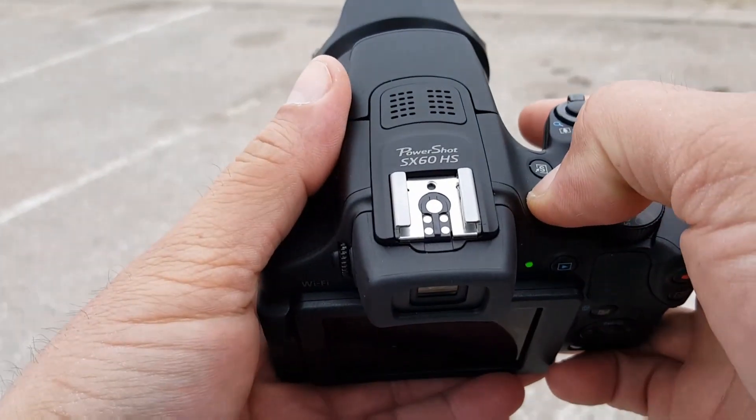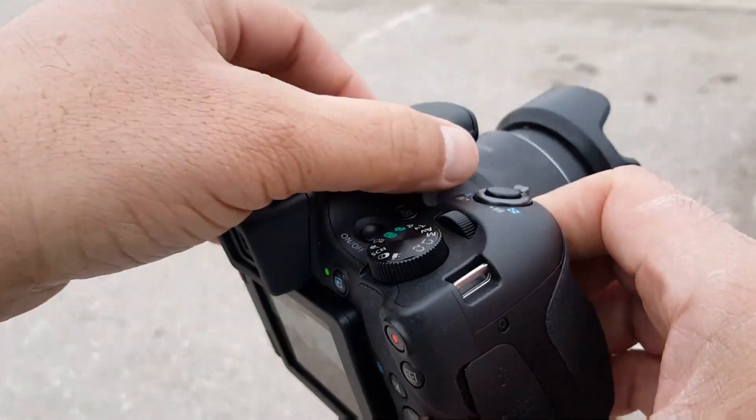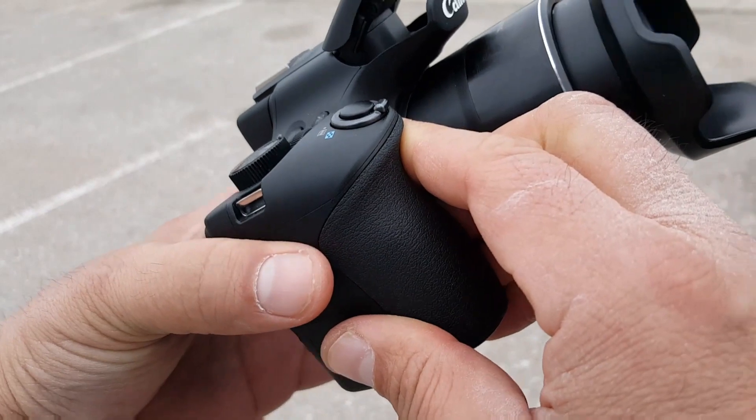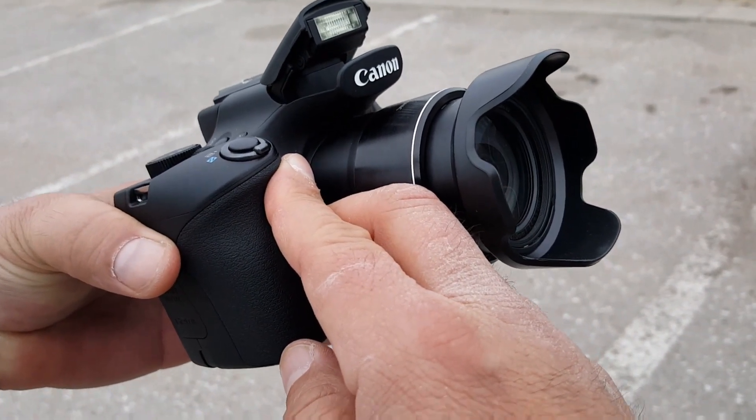Now, right here on the top, let's go ahead and turn it on again. There is a look at the flash — you actually have to manually open the flash right there. It doesn't come up automatically.